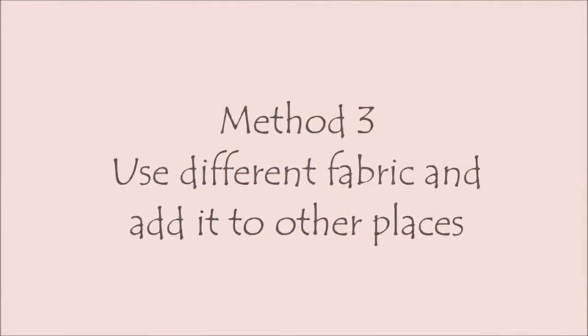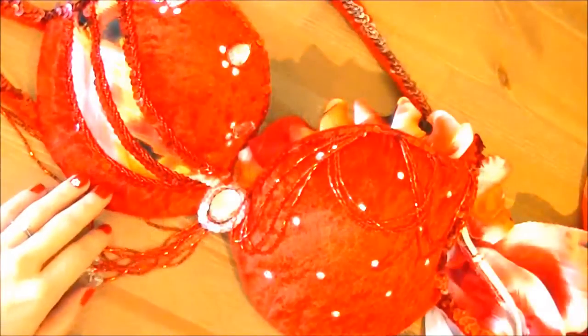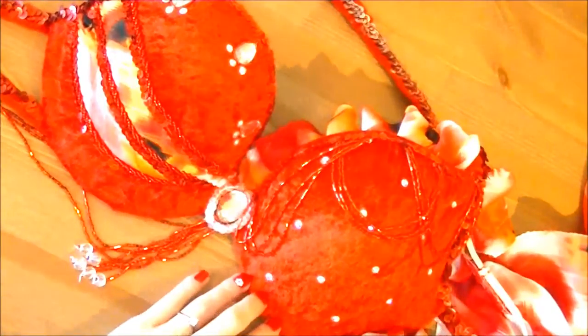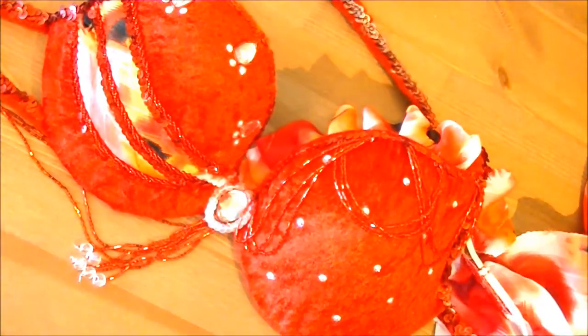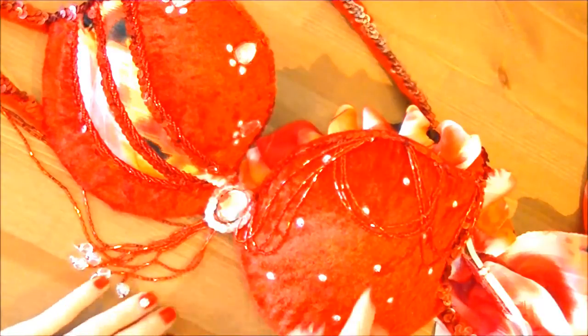Method 3: If you can't find matching fabric, use a different type of fabric that complements the costume and add it to other places so everything has a balanced look. This is basically the same technique as Methods 1 and 2, but I often encounter times when I just cannot find matching or even the same type of fabric. So in this case, I take a different type of fabric that may work with the costume and add pieces tastefully to different parts to give it a balanced look.